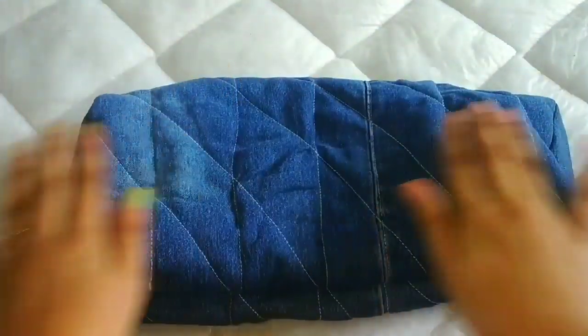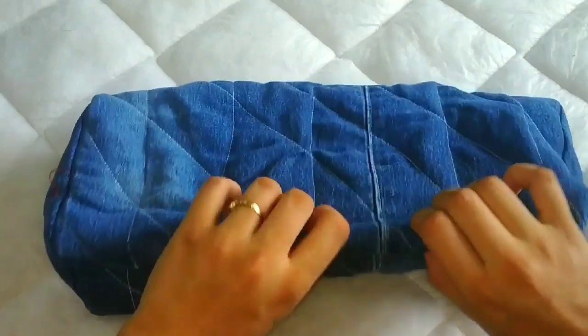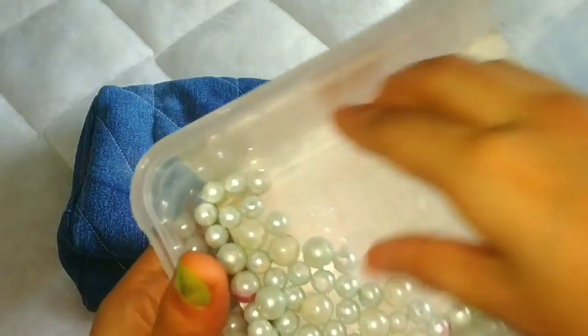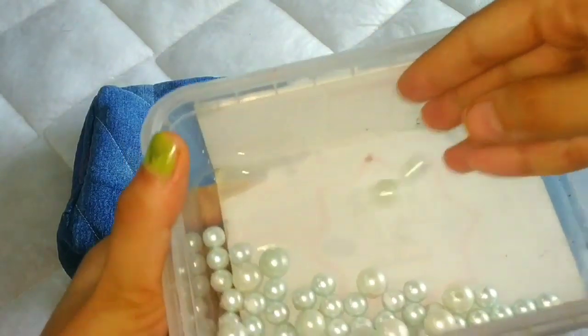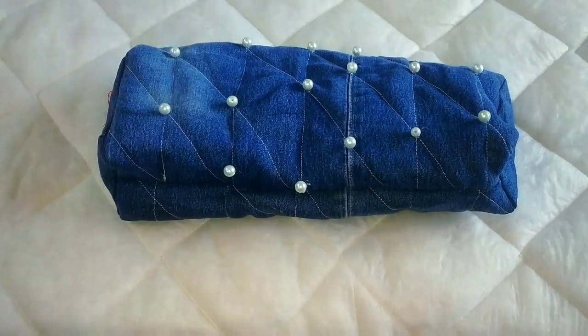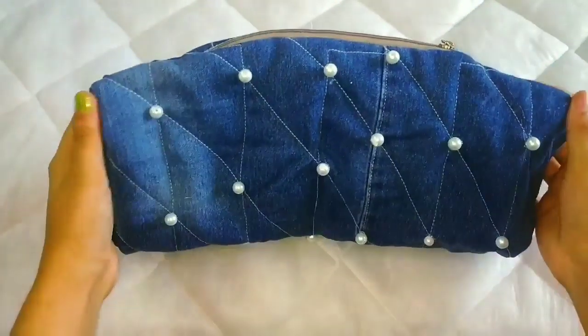Now I am using pearls to decorate it, so I will add pearls here. If you don't make a quilted bag, then you can put patches all over to decorate it. I have put pearls all over here.